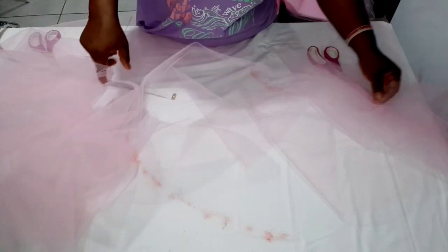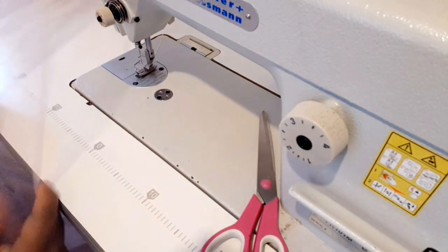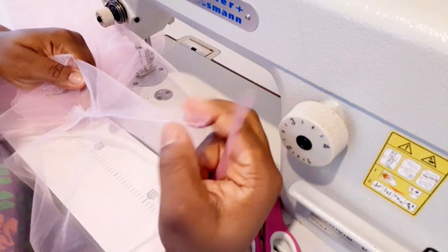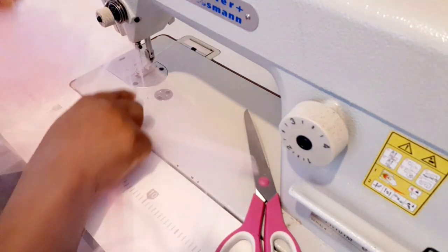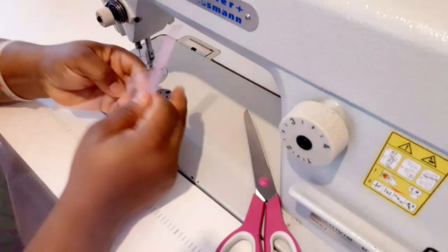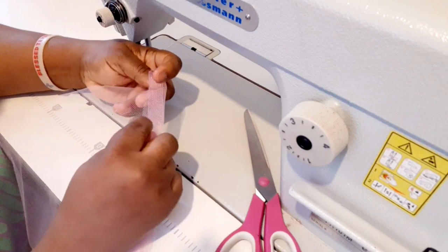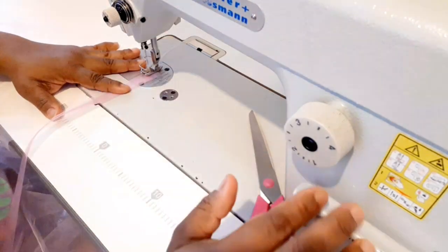Now I'm going to fix the crinoline. We're going to start from the wrong side of the tulle. The wrong side is the back of the joining — not the clean front side. Starting from that back side, take your crinoline, place it on top of your tulle like so, and then bend it over. I'm going to place it on my machine and start sewing it.